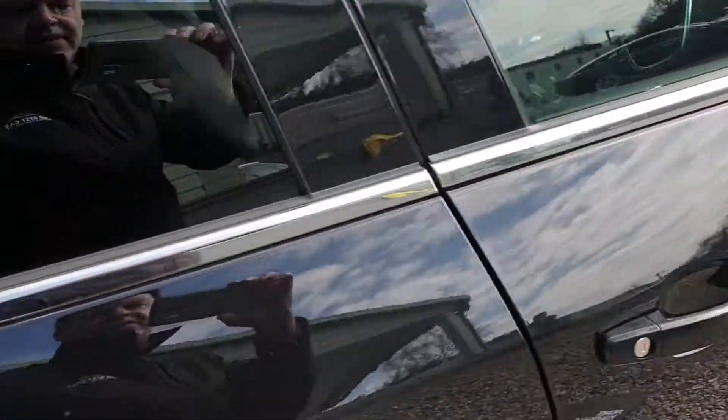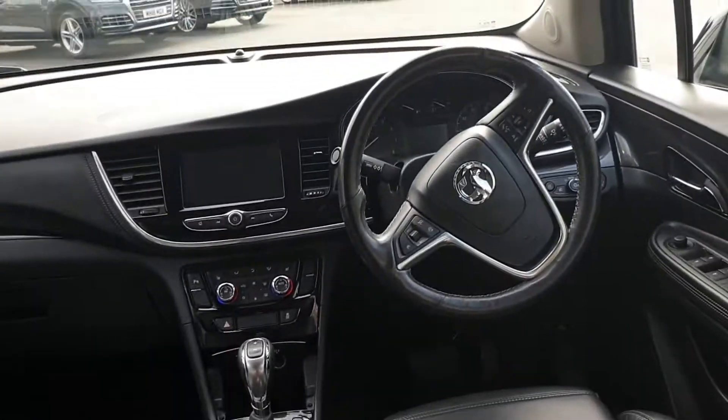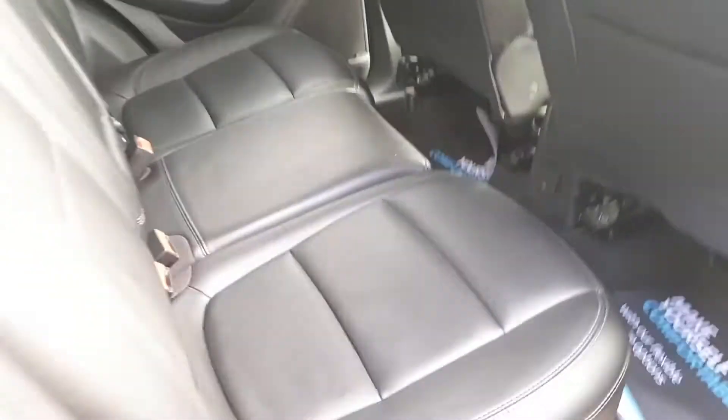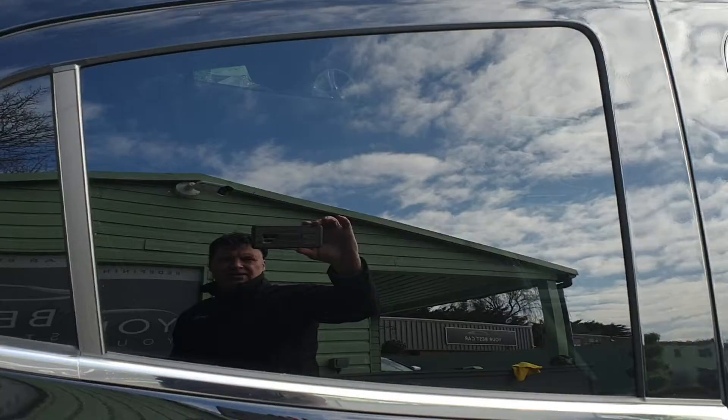Let's carry on looking around the vehicle. This is the rear of the car — rear seat. Full leather throughout, scaling through to the front. Privacy glass as well.